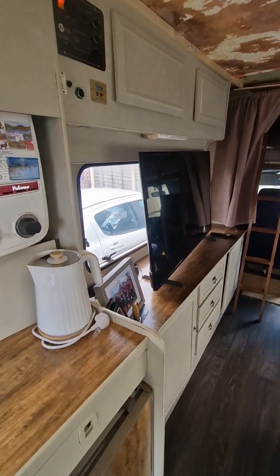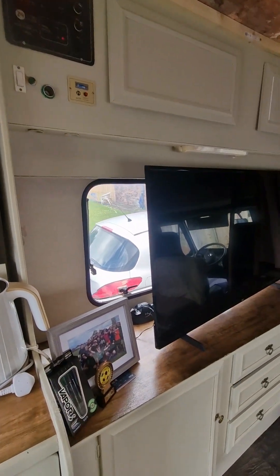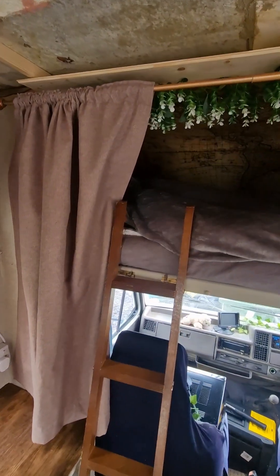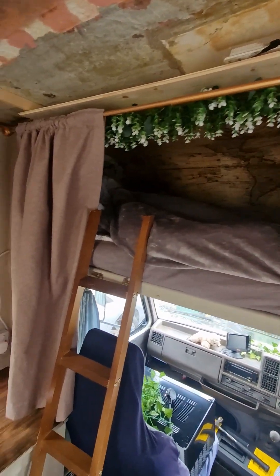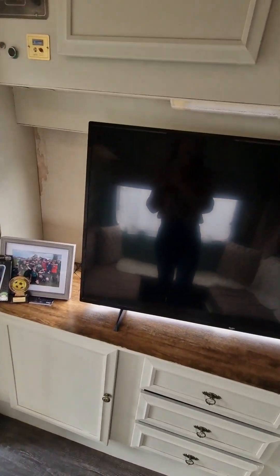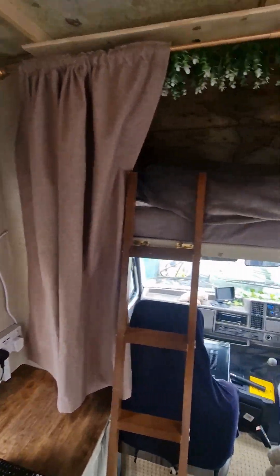And then this end here, plenty of storage as well. You will notice the very big TV screen. My son has actually been having a couple of days in here while he has some work done on his apartment — he's actually been sleeping in here on the driveway. I did say there was no blind up at the window, and then when we put the TV in we realised he doesn't need a blind because he can't even see out the window.